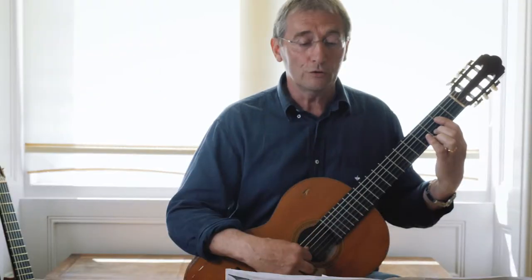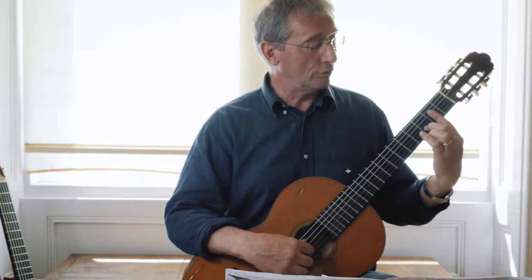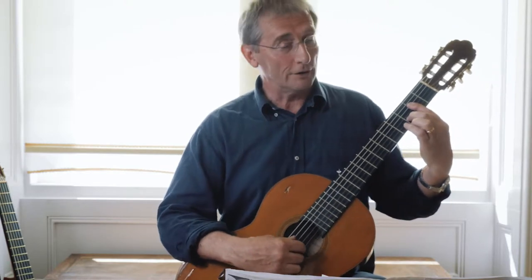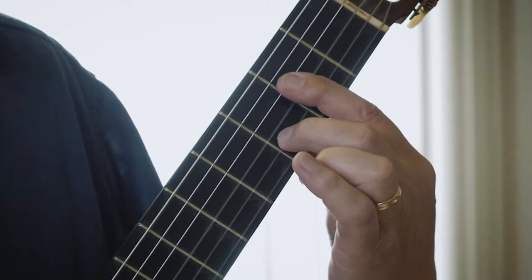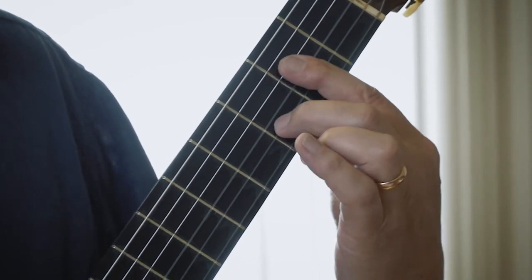Halfway through that second bar you're going to have to play what we call legato, which means a pull-off or a hammer-on. You pull that finger from the third fret onto the bar like this. Legato means smoothly, so it's as smoothly as you can get from one note to the next. You don't use your right hand.